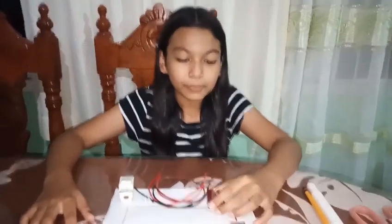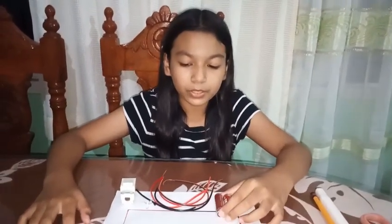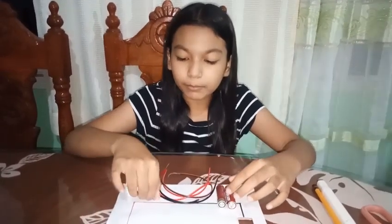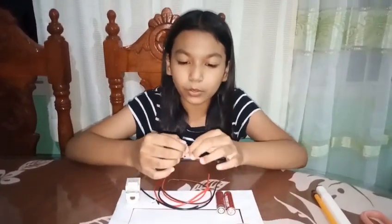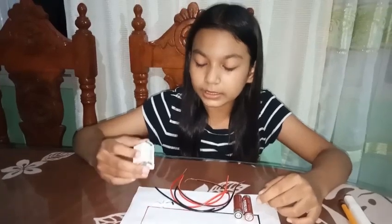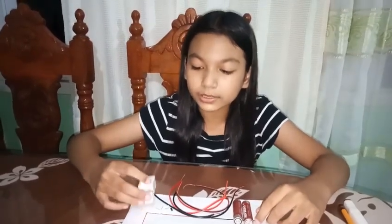Here's what we need. A battery serves as power source, wire serves as connectors, and a bulb serves as load. The long leg of the bulb is the negative, and the short leg is the positive. And lastly is the switch — it controls the electricity.